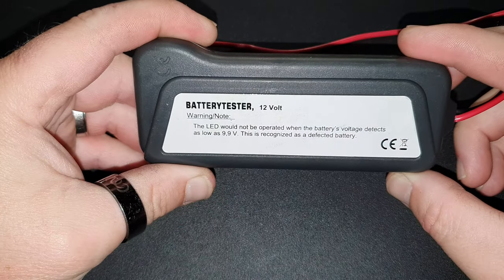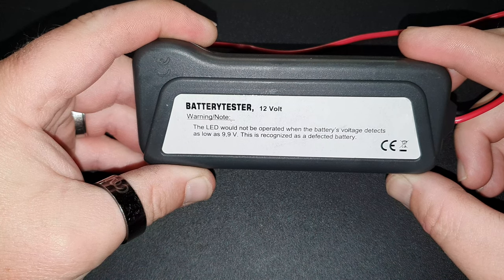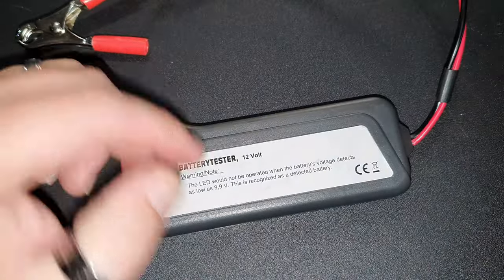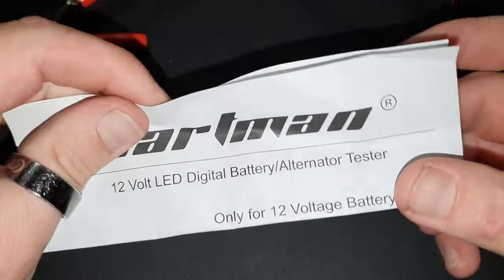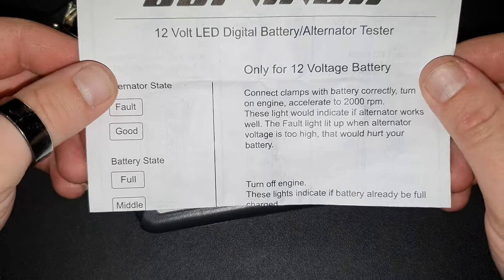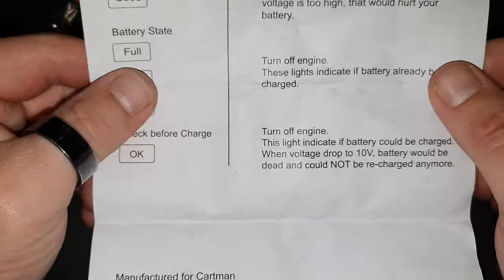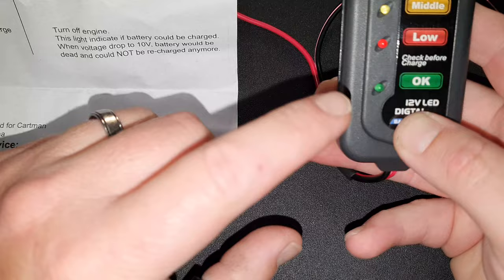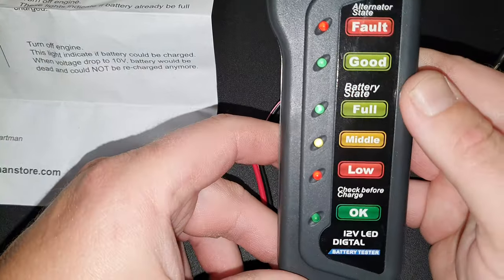The LED will not operate when the battery voltage is detected as low as 9.9 volts — this is recognized as a defective battery. There are instructions — connect clamps, turn off engine, check before charge. If the battery's not okay, it ain't going to light up. Really simple, really straightforward.